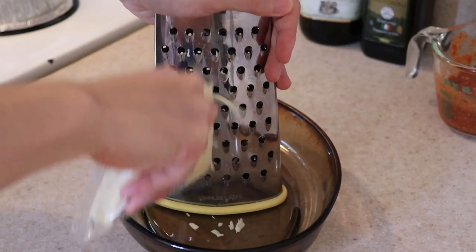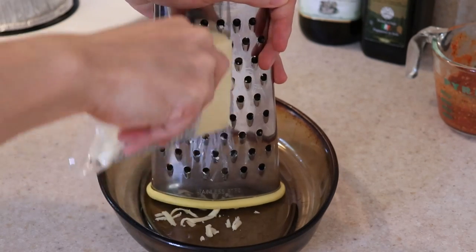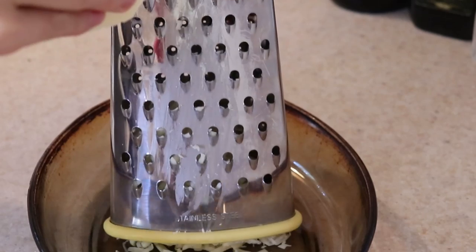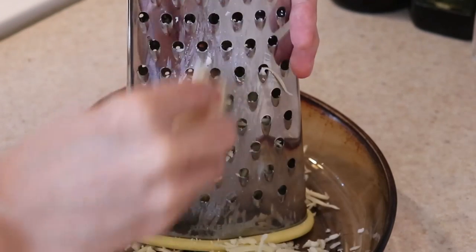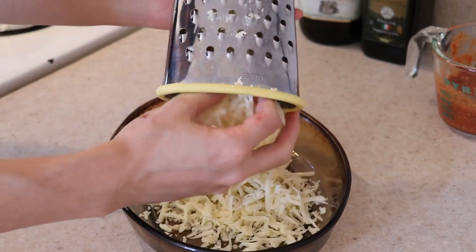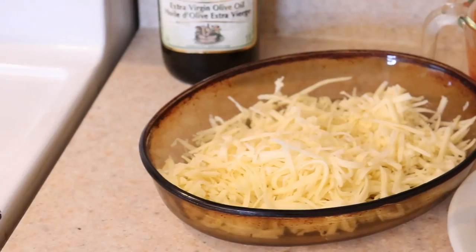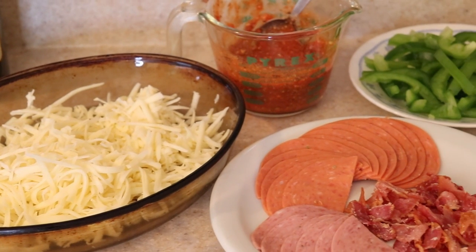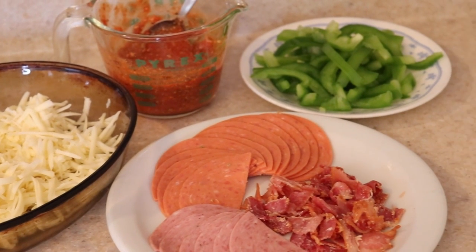Now shred 1/2 to 2 cups of mozzarella cheese — that's between 6 to 8 ounces. How much you use will depend on how much cheese you want on your pizza and how large you're making it. The more surface area, the more cheese you will need. Next, have all the toppings you want to use prepared and in front of you before you assemble the pizza. Meats should be cooked; most veggies can be raw.